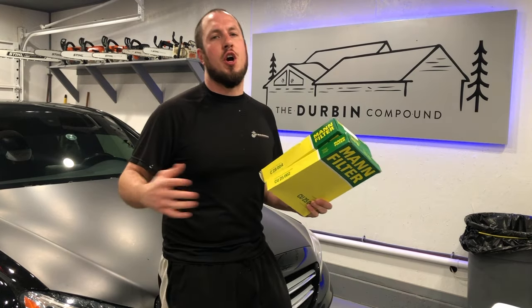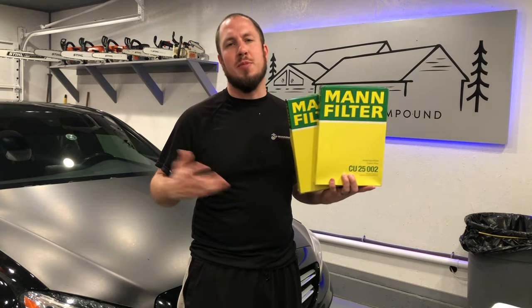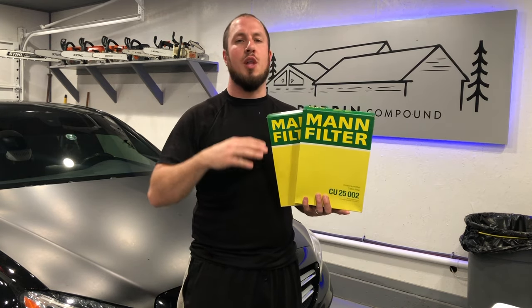Before we get under the hood, I want to let you know that I purchased all my filters at Auto House AZ. These guys didn't sponsor me — I have the receipt. They've been the same price all three times I bought the filters. If you go through your dealer, prices will vary depending on location and season. I'll put a link in the description along with part numbers so you're set up for success.